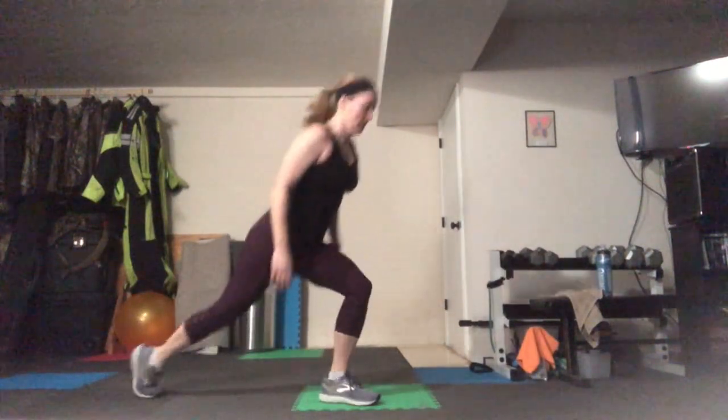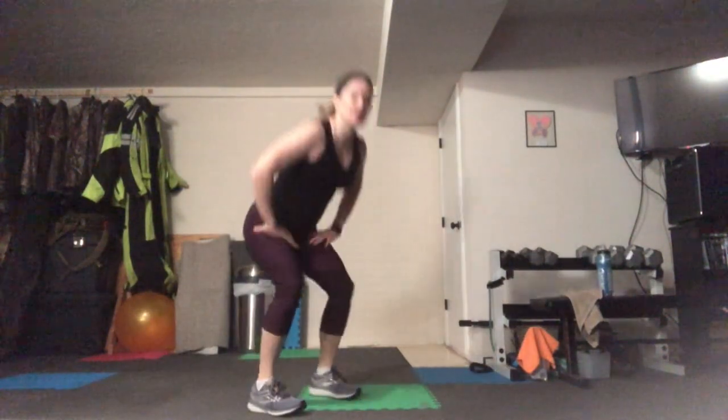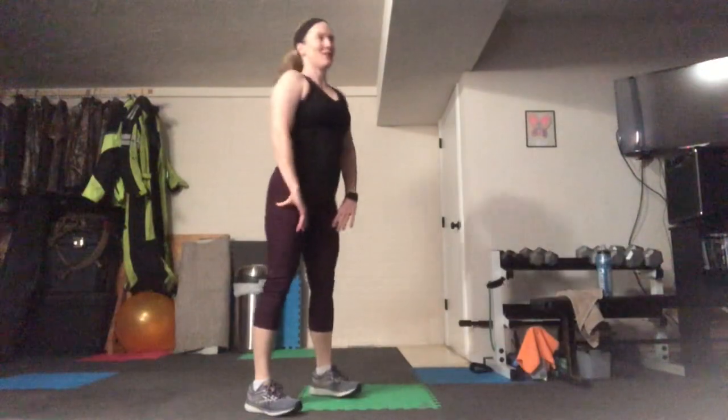Alternating back lunges — we don't have to go low here, just warming that body up. Chest is super tall. Now I want you to do one squat and one set of calf raises, just to warm up those calves a little bit for what's coming.